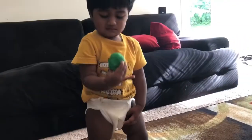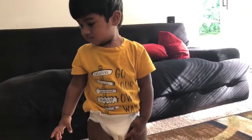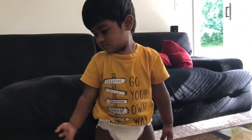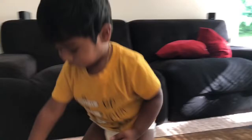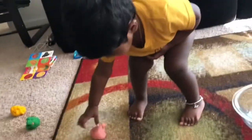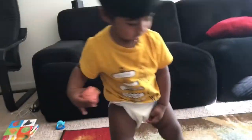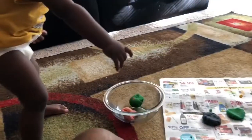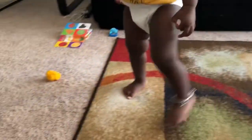I didn't have to worry about her eating it because it's completely edible, and once they know it's not tasty they won't put it in their mouth again. Her first attempt was throwing the balls from the bowl and then putting them back in — just cute to watch.